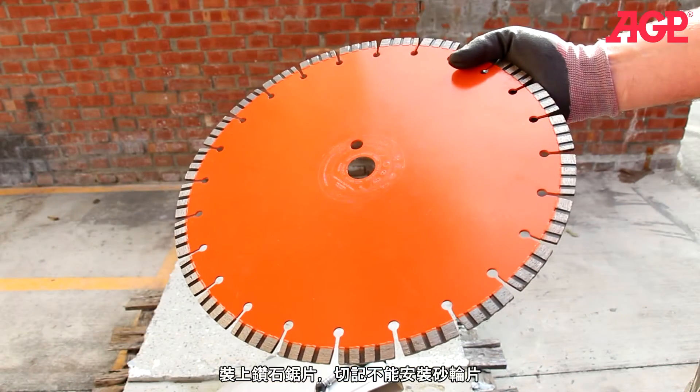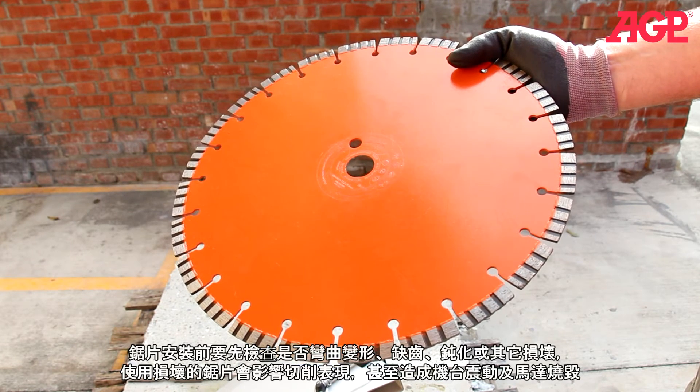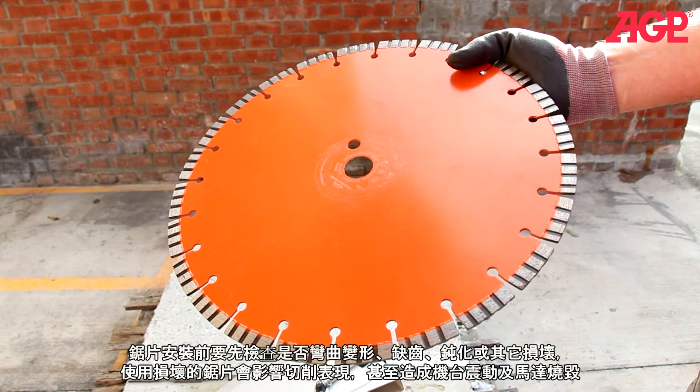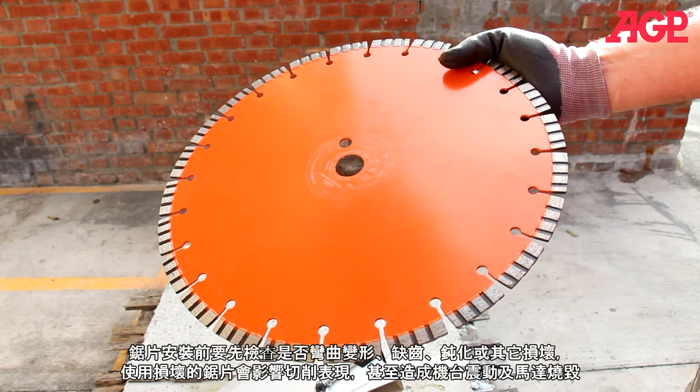Mount the diamond blade — never use abrasive wheels with this machine. Always check the blade for warpage, missing segments, glazed or worn-out segments, or other damage. A damaged blade will result in poor cutting performance, vibration, or damage to the motor.